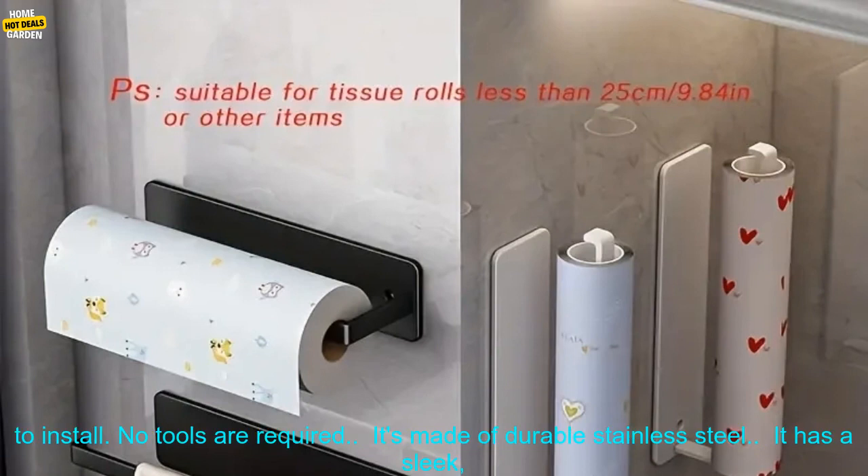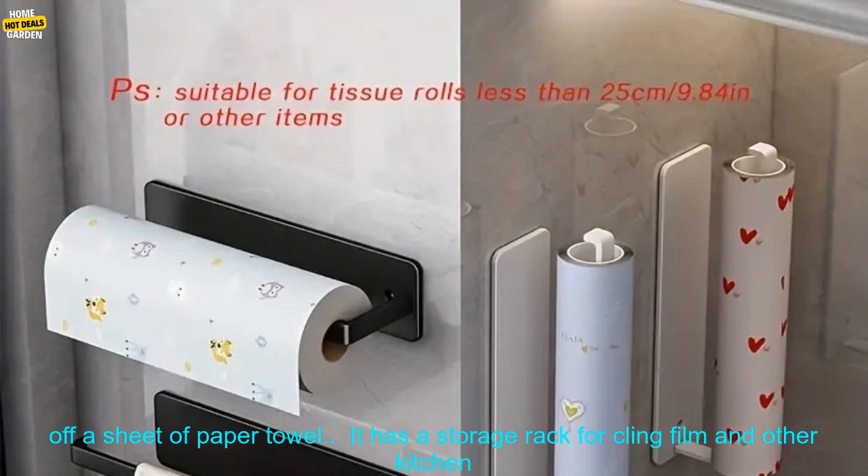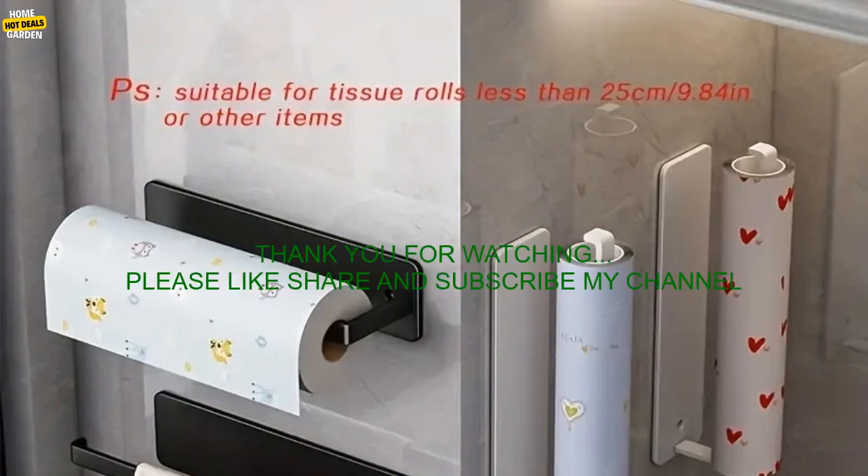Here are some of the benefits of using this kitchen paper towel holder: It's easy to install — no tools are required. It's made of durable stainless steel and has a sleek, modern design. It can be mounted on the inside of a cabinet door so it doesn't take up any valuable counter space. It's easy to use — the built-in dispenser allows you to easily tear off a sheet of paper towel. It has a storage rack for Kling film and other kitchen items. It's a great way to save space in your kitchen.